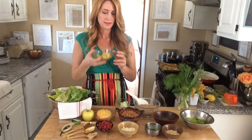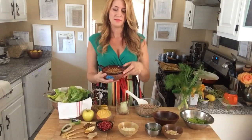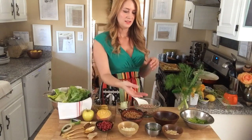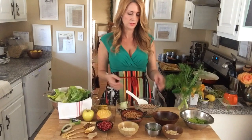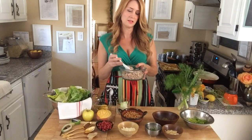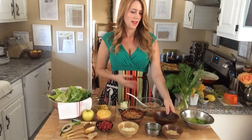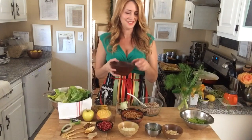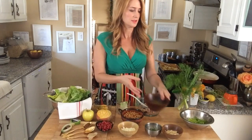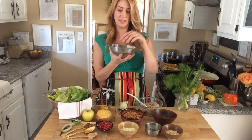I'm going to shred the beets and cut up the apple. I'm going to have some garbanzo beans, some feta cheese, some fennel — shaved fennel as well. We have some farro, which is an Italian grain with a very nutty, chewy texture, and some pumpkin seeds which are my favorite — raw, unsalted — and some celery stalk with the leaves.